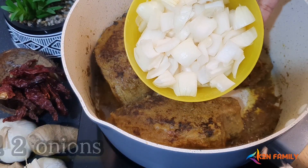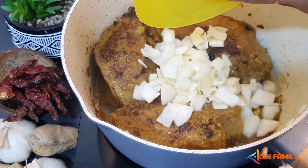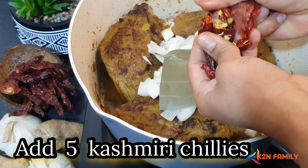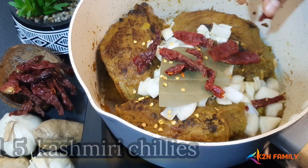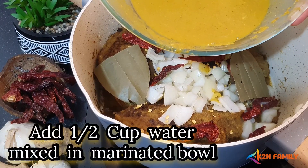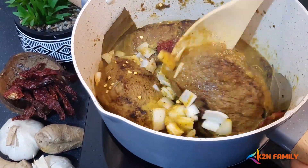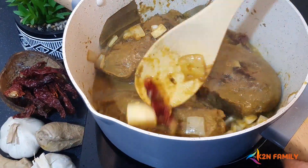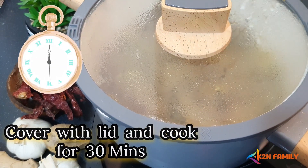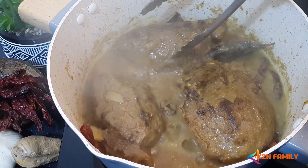Now add two onions — I'm using two onions because I prefer a thick gravy. Add one bay leaf and five Kashmiri chilis. I'm going to use half a cup of water mixed in the marinated bowl. Now let's cover the lid and cook this for 30 minutes on a medium flame, making sure to turn the meat over every 10 minutes.